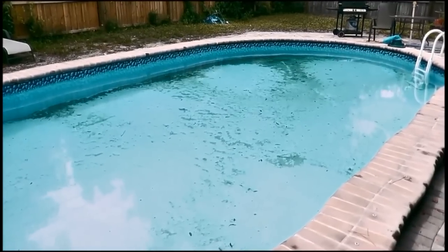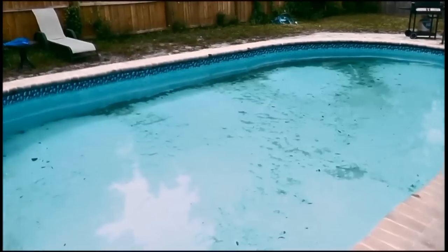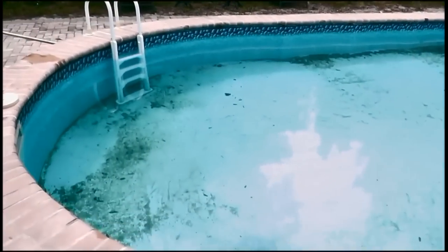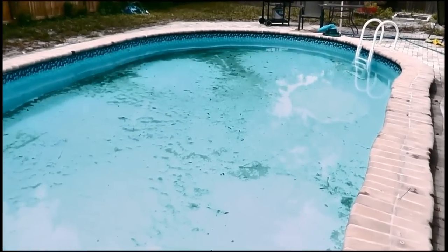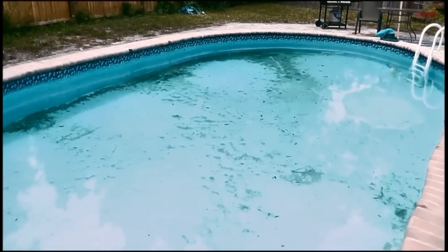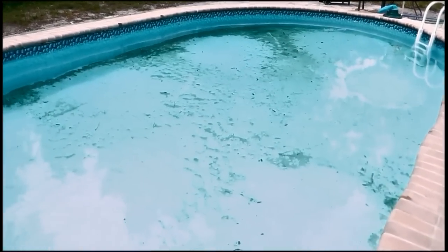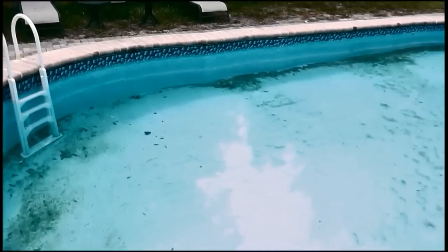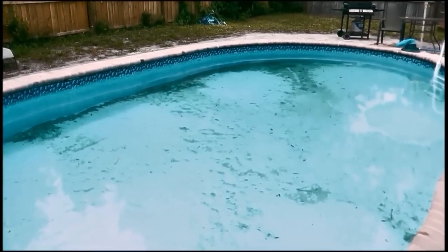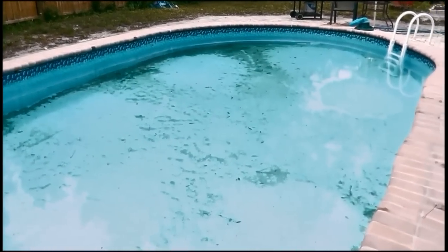Hey, this is Robert with Clean Pool and Spa, and in this video I get to clear up another pool. Maybe you recognize this one — I cleared this up one time, and due to some unforeseen circumstances the pool owner was not able to care for it the way it needed to be. It's a bit cloudy with lots of debris in the water, but not to worry — within a couple of days this thing is going to be absolutely perfectly crystal clear and balanced once more.